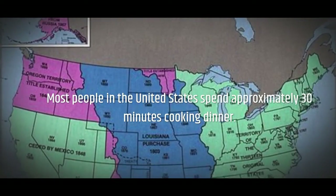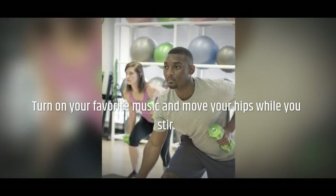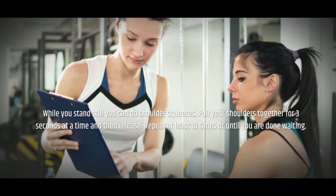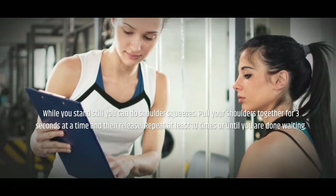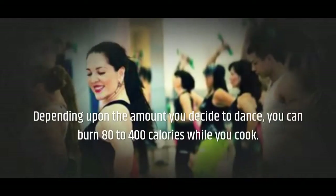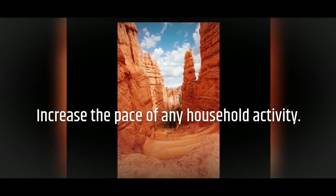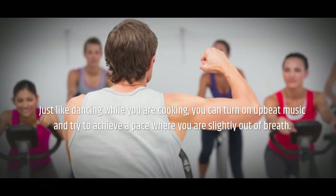Dance while cooking dinner. Most people in the United States spend approximately 30 minutes cooking dinner. Turn on your favorite music and move your hips while you stir. Do spins and walk in place while you wait. While you stand still, you can do shoulder squeezes — pull your shoulders together for three seconds at a time and then release. Repeat at least 10 times or until you are done waiting. Depending upon the amount you decide to dance, you can burn 80 to 400 calories while you cook.